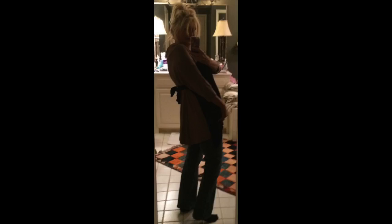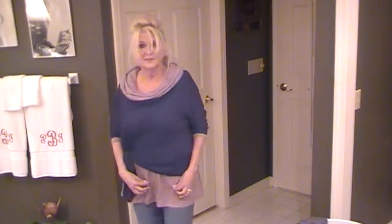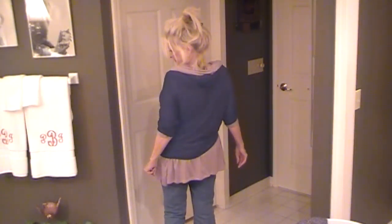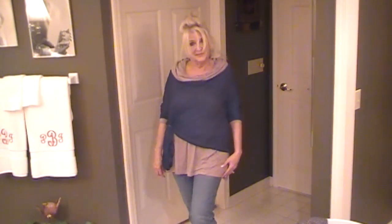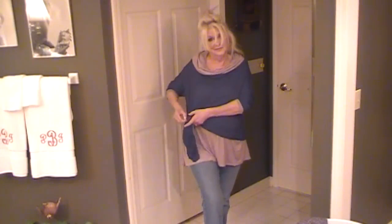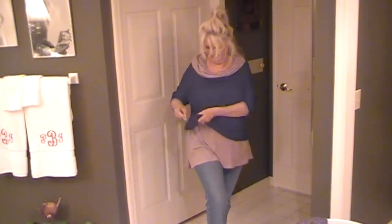This is probably my favorite of everything I did. The tan underneath, the black on top — and I took the black and tied a tail on the side with an elastic ponytail band. It's cute. You can see me untying it — I'm going to do the same thing right in the front. That's cute, too.